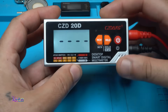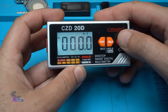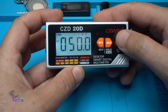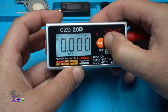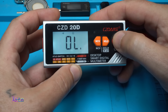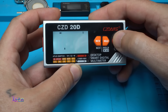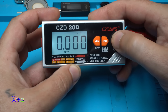Let me show you all the menu options: DC millivolts measurement, AC true RMS, DC voltage, true RMS AC voltage, continuity test or resistance measurement, diode test, and capacitance.